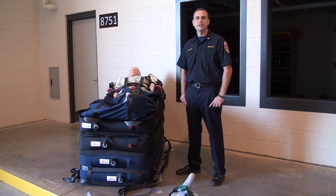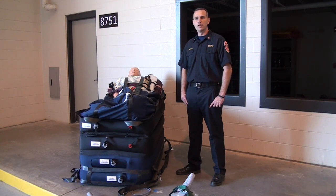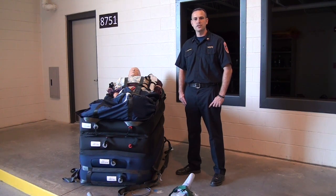The device is rated to carry up to 1,200 pounds on a flat surface. If we use this device to lower patients downstairs, then the load capacity of the device is cut to 700 pounds.